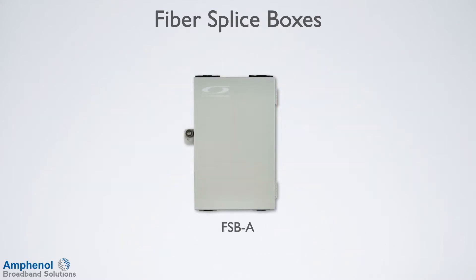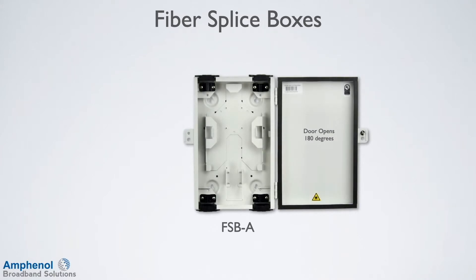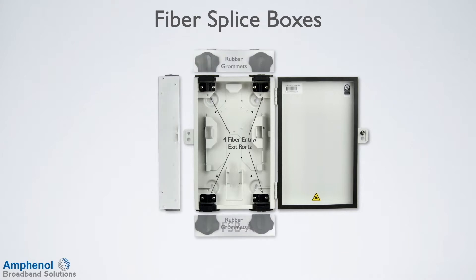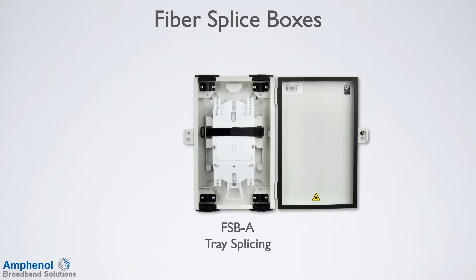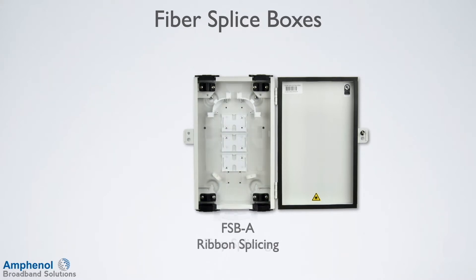Let's take a look at the features of the FSB. Here I'm showing the FSB-A. The doors can be bolted securely and can accommodate a padlock. The doors open 180 degrees and are weather resistant. There are four mounting keyholes providing secure, stable mounting. The top and bottom have four fiber entry and exit ports with rubber grommets. There are four grounding bonding points to accommodate any bonding requirements.